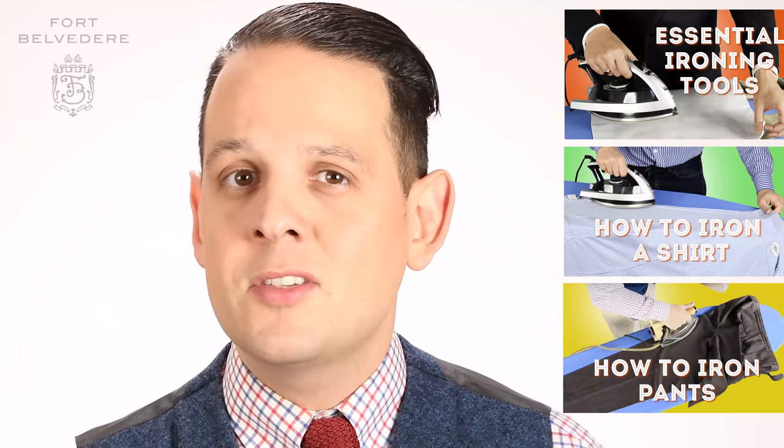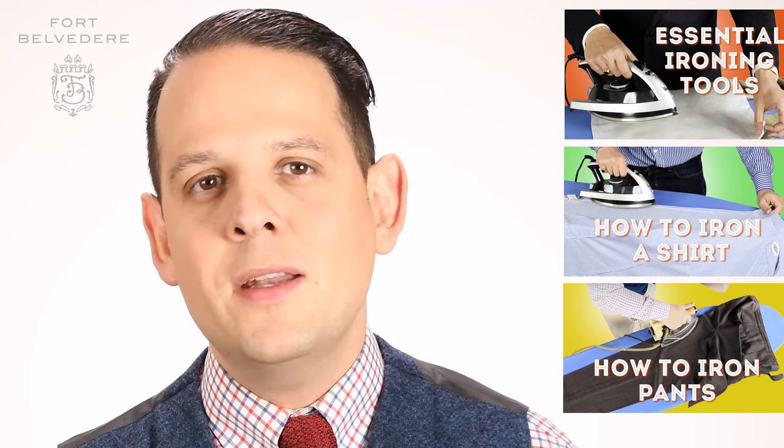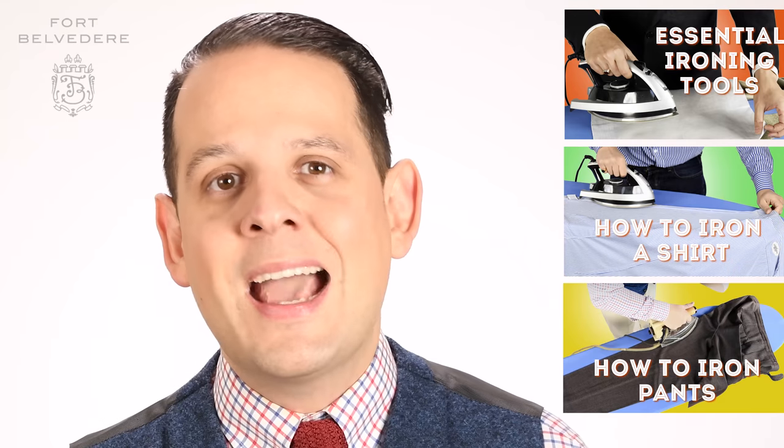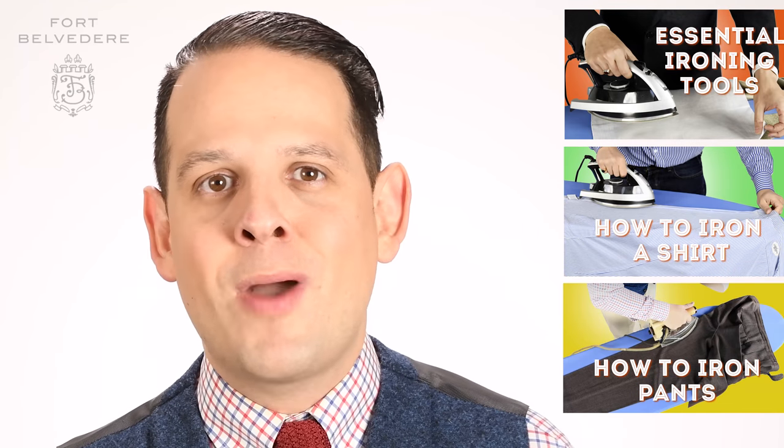Alright, now you know how to iron a jacket at home. If you haven't already done so, please check out parts 1, 2, and 3 of this ironing series where we talk about the equipment, how to iron dress shirts, and how to iron dress pants.